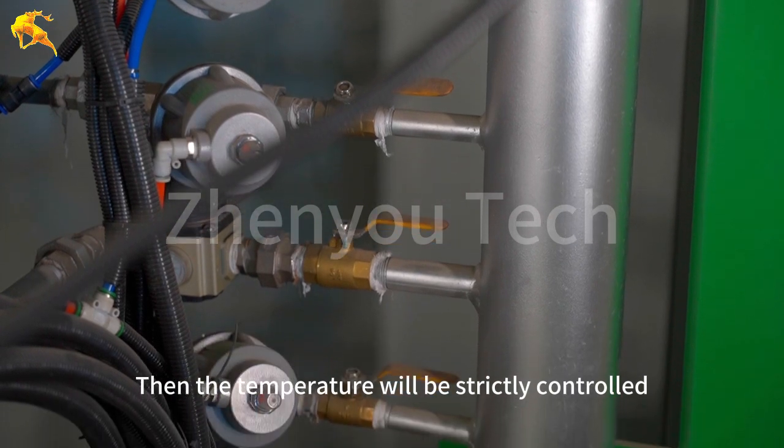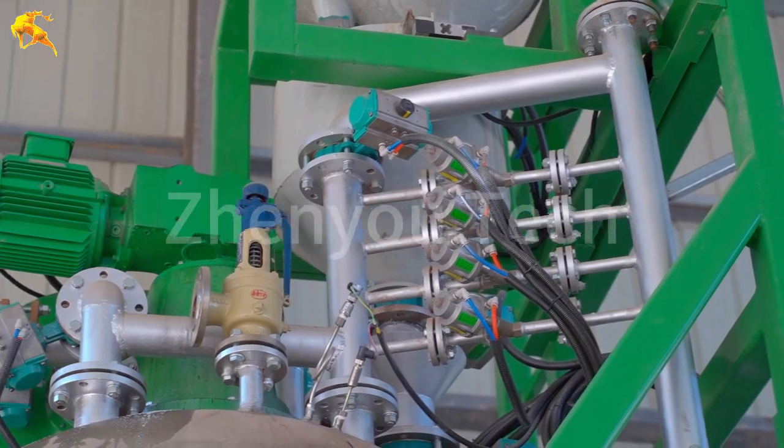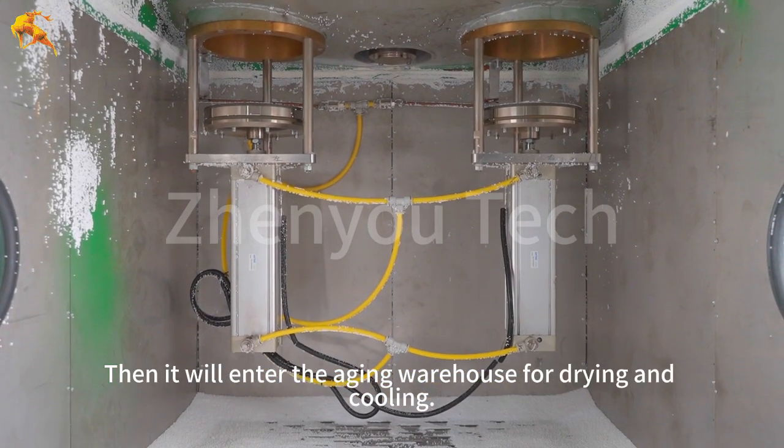Then the temperature will be strictly controlled to let the raw materials foam to the appropriate size. After foaming, the material will enter the aging warehouse for drying and cooling.